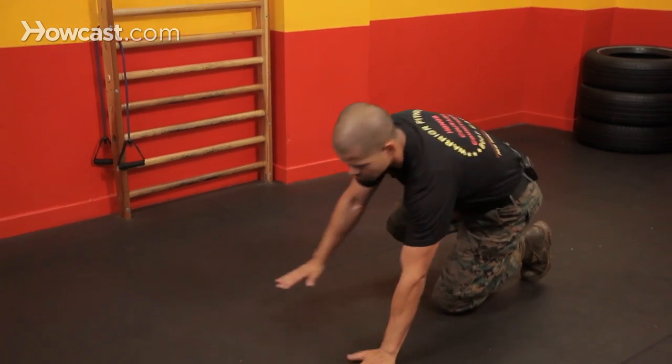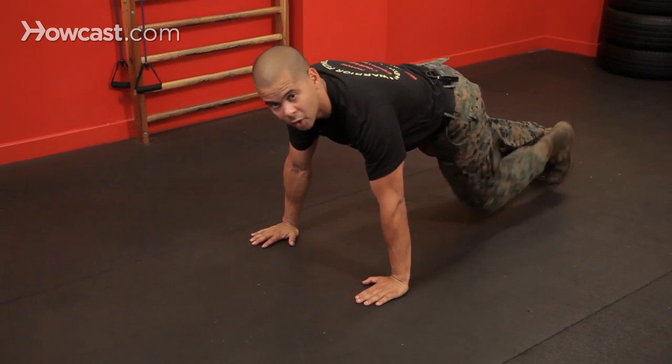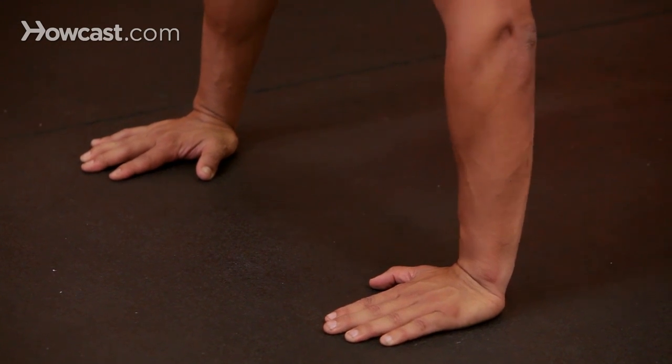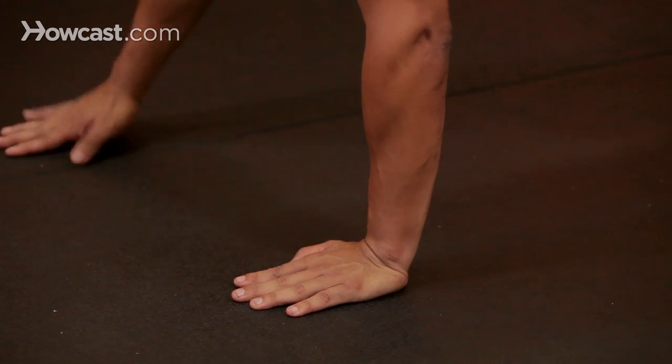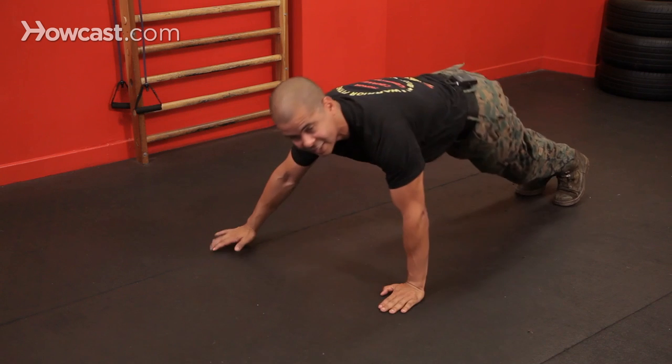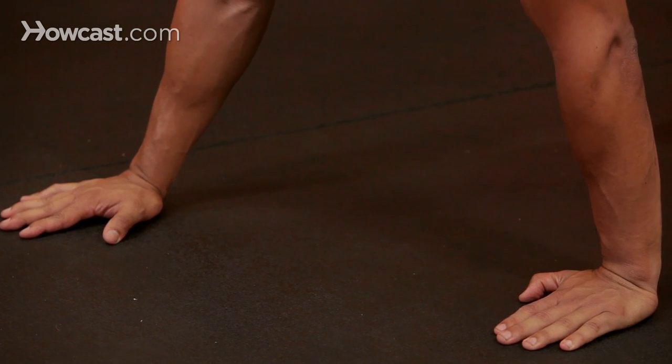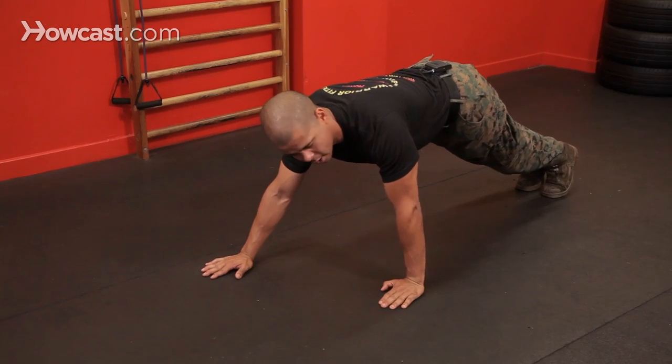We're going to start with hand placement. So we can start normally — hands are shoulder width apart, shoulders over your hands. When I say hand placement, you can bring your hands close, you can bring them wide, you can even stagger them. One of the key things is you want to keep the principles the same.